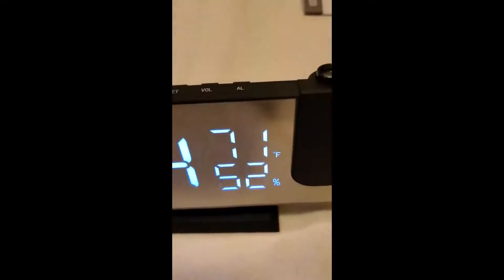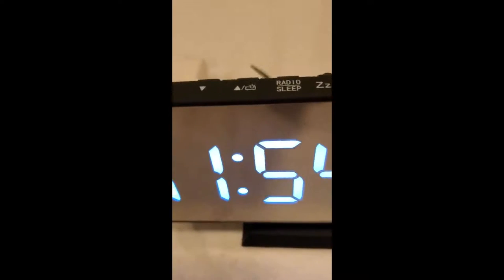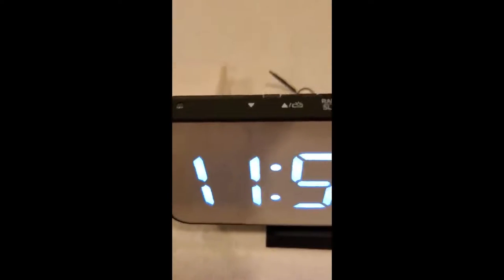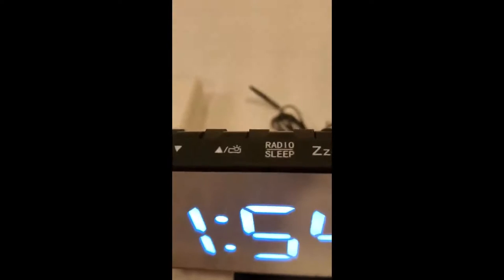This is my new alarm clock, and unlike a lot of things that I've gotten recently, I had to actually read the book on this one. After you read the book, you find out that you press one of the function buttons, and then you use these same two buttons over here to adjust it.